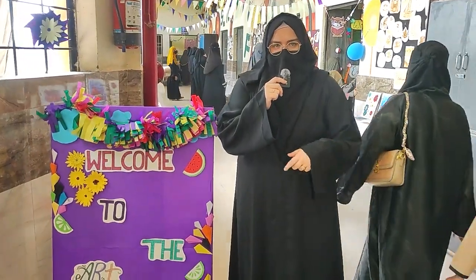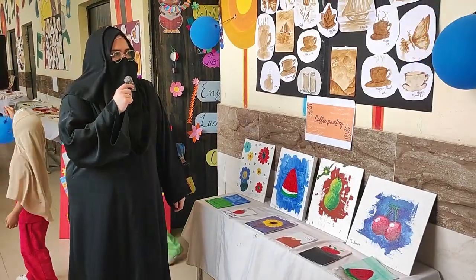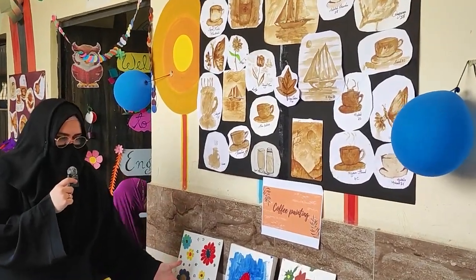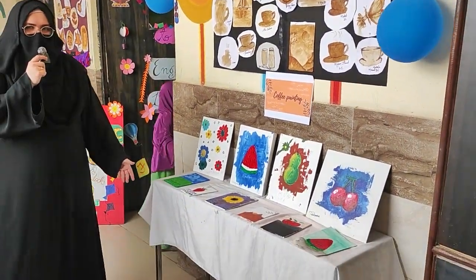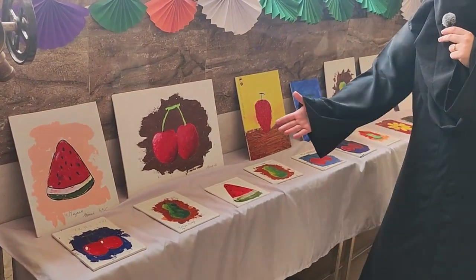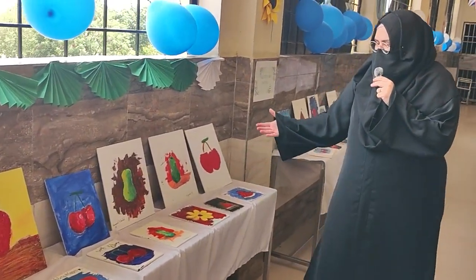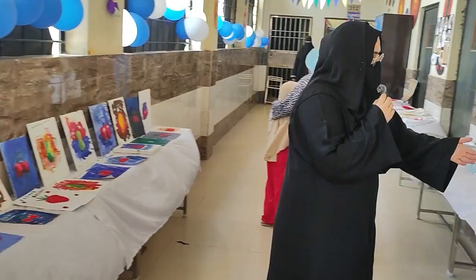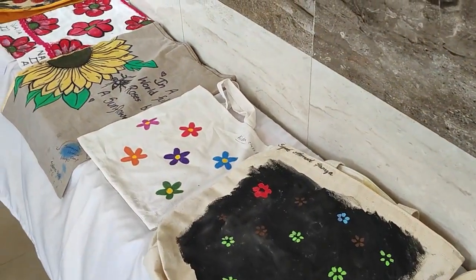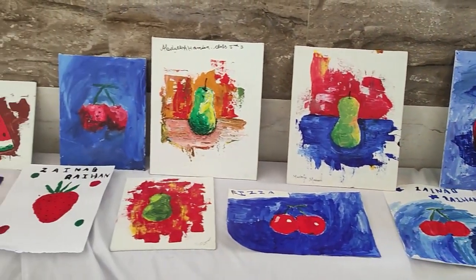Assalamualaikum rahmatullahi wabarakatuh. Welcome to our art exhibition. In this summer break we have done three activities: coffee painting, palette knife painting, and design your own tote bag. Our students have done a fabulous job. You can see beautiful palette knife work, tote bag fabric painting, and coffee painting as well.